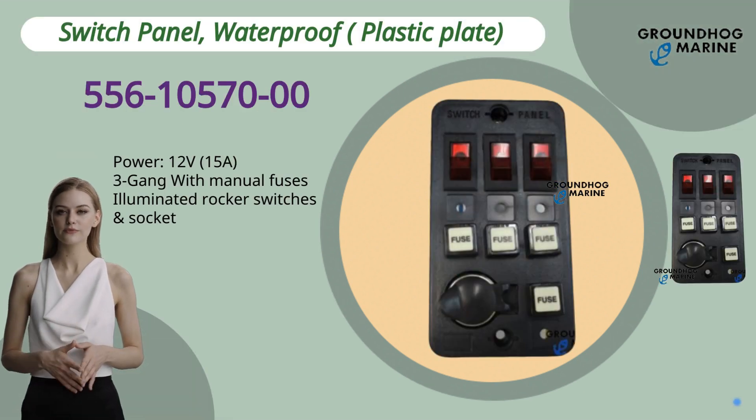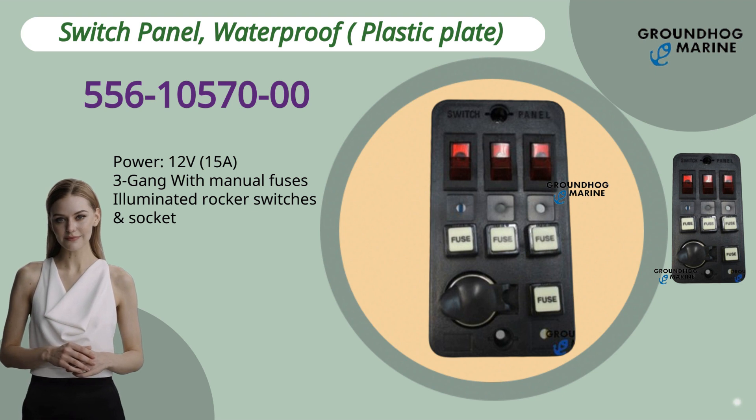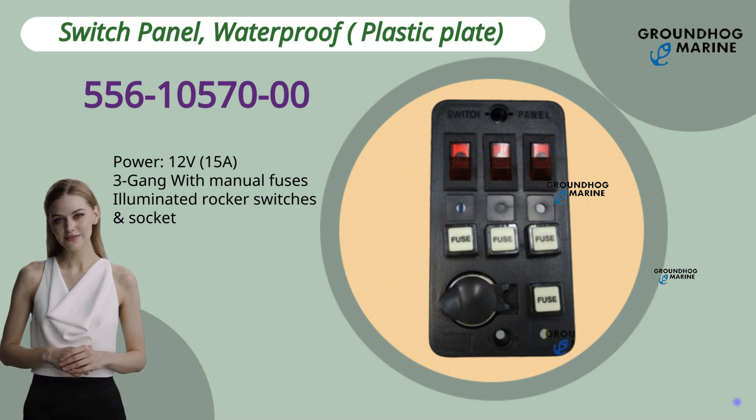The Switch Panel, Waterproof, Plastic Plate has item number 556-10570-00. Power 12V, 15A, and 3 gang with manual fuses. It features illuminated rocker switches and socket.